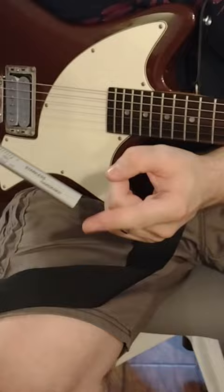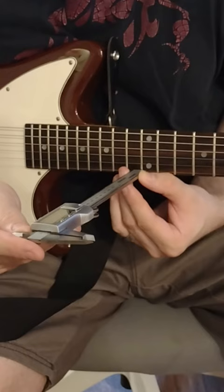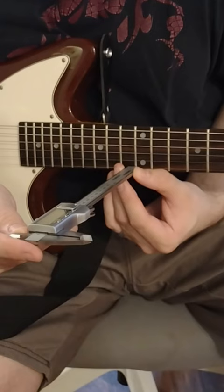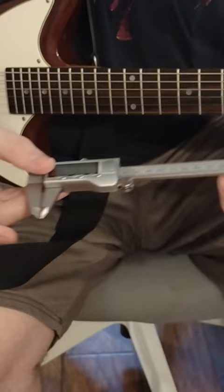Using that depth gauge, we're going to rest it on top of the string and slowly start to lower the depth gauge until we touch the top of the fret. You want to make sure you're not applying any pressure to the top of the string so the string doesn't bend — you want the string to stay at the same tension without pressing down on it at all. We're at about 1.63 millimeters on that high E string.